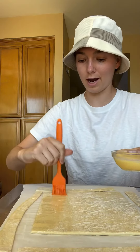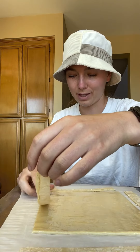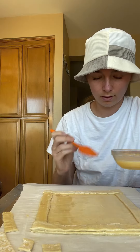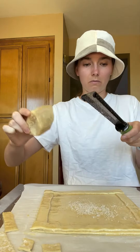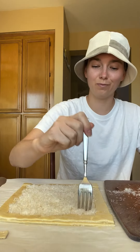Trim off about three-fourths to an inch off like this, then egg wash the entire thing — trust me. These side pieces we're just going to place right back on, more egg wash on the new pieces. Finish it up, and then add about a half a cup of Parmesan in the center of the tart.